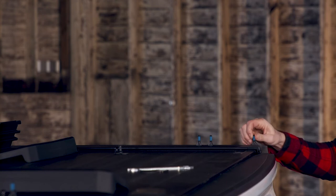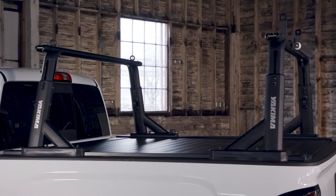Got a tonneau cover? If it's the Retrax XR, use our Tonneau Kit 1 and get the best of both worlds.